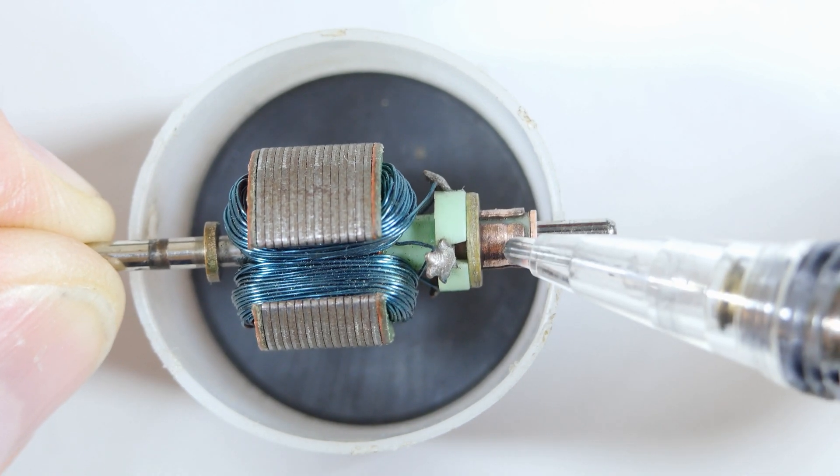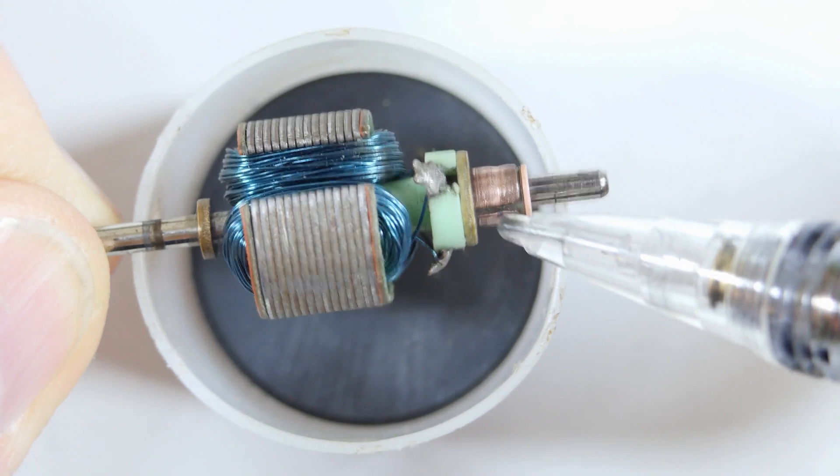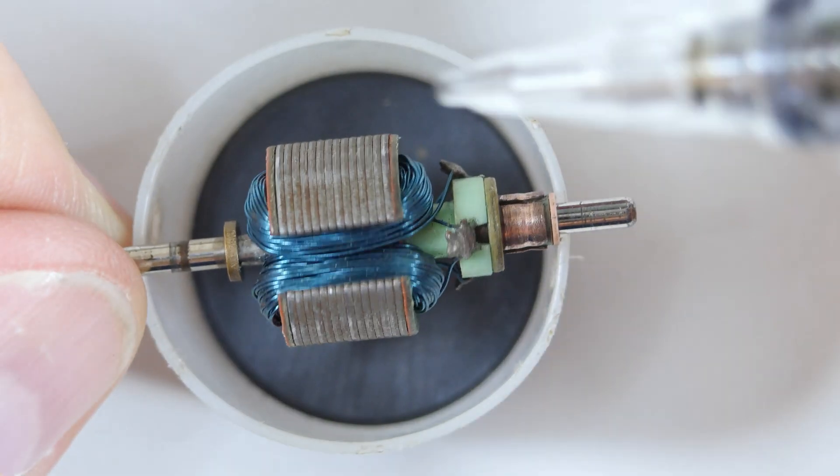First it will be plus and minus here, and then as it moves the next thing, the plus and minus will be on the next set, and then as it moves it will be plus and minus again.